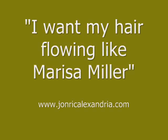Want to have your beautiful long hair looking like hot Maxim star Marissa Miller's? This video will show you how to have your hair looking like a celebrity.